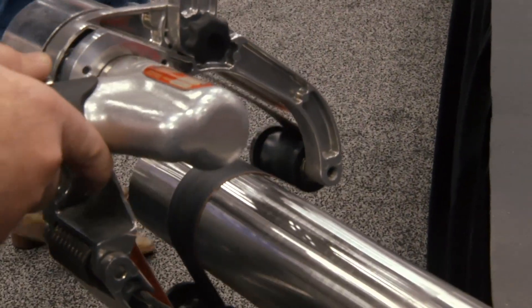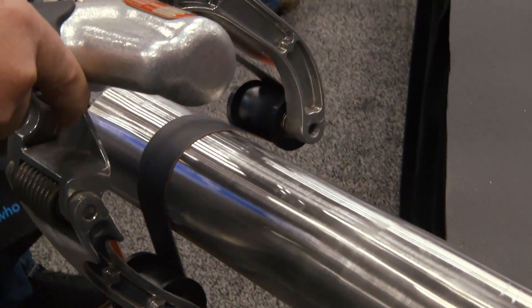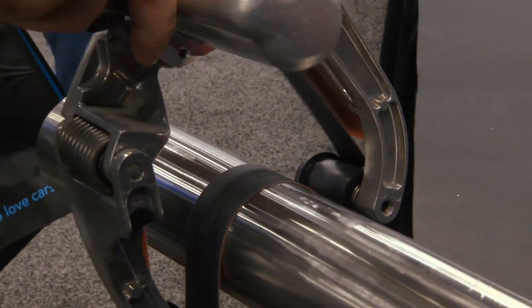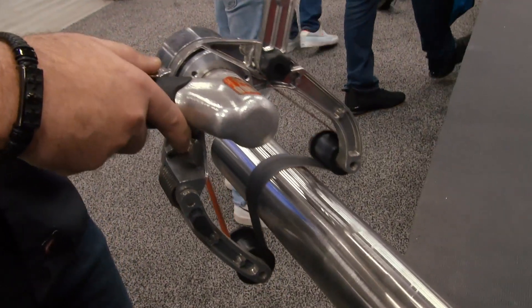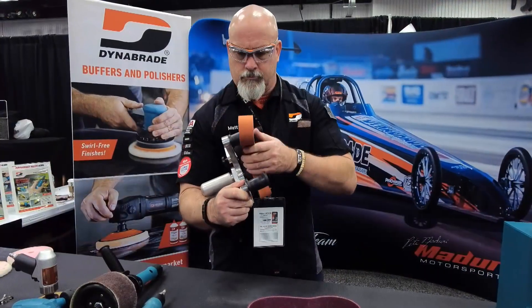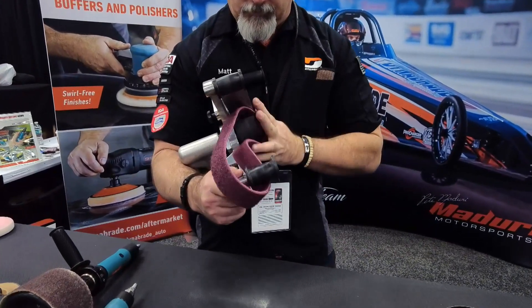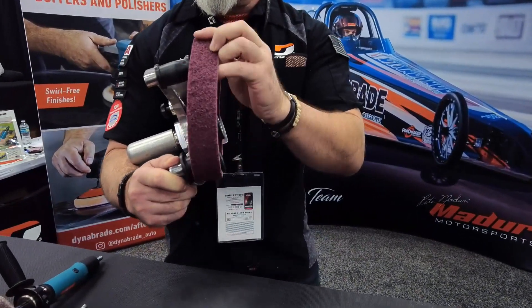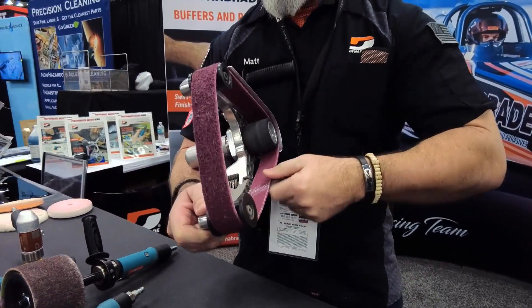Is it just the grain finish, or what else can you do with it? You can remove some welds that are not too big, blending to make it look like it's a one-piece so it looks like it was not welded at a particular location. You can also take extra steps with the belts — going to non-woven, then a polishing belt — and from there you can take a virgin piece of stainless steel, like a stainless steel exhaust, and actually get a mirror finish if you're looking to do that.